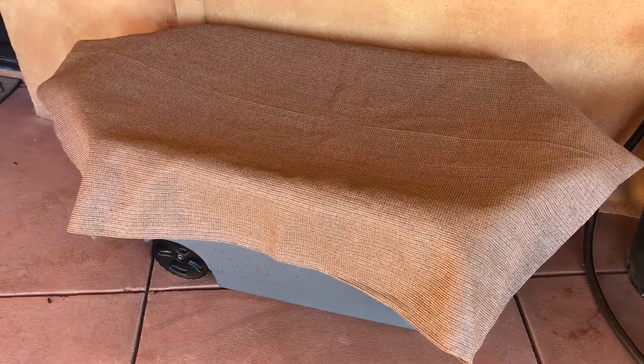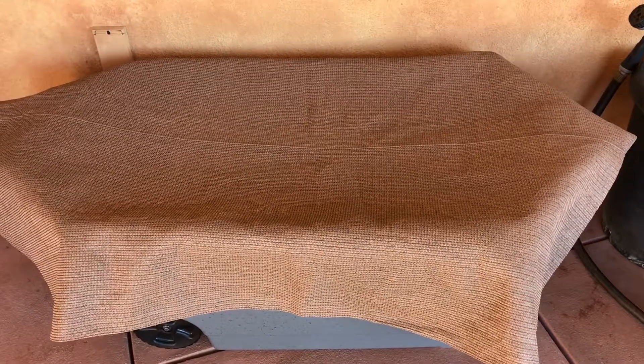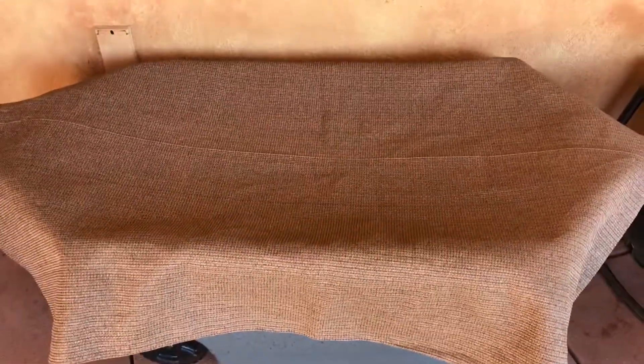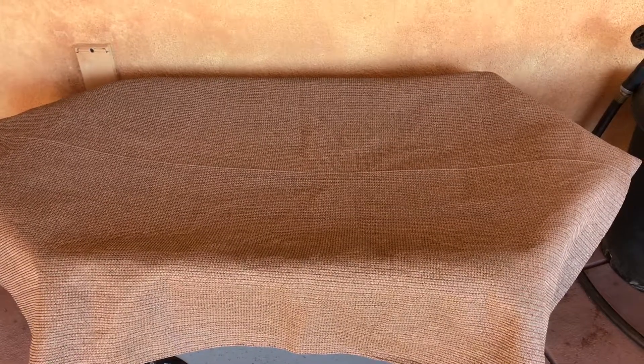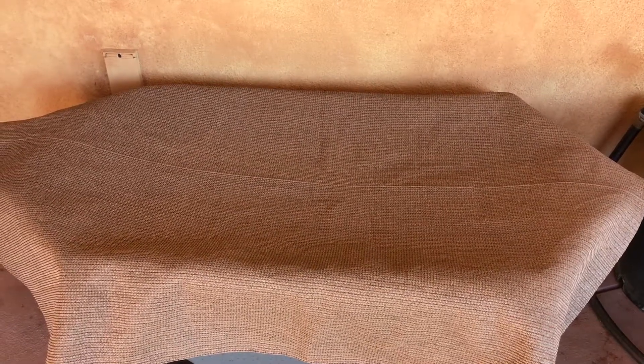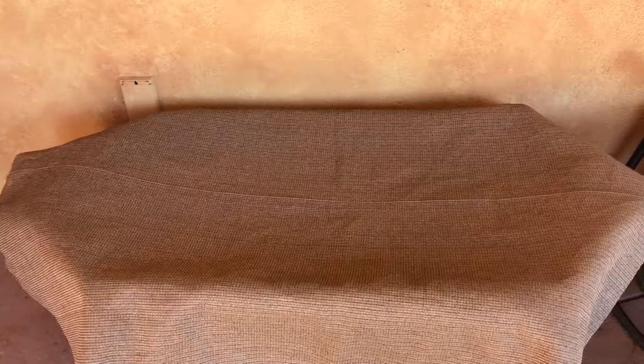Today we're back with the European night crawler bin. We fed them last week, about eight or nine days ago. I think I'm going to start getting this bin ready for harvesting. The last time I checked it had a lot of finished castings. It's recommended that if you want your population to increase, you either split the bin — which I'm not going to do since this is a very large bin — or do frequent harvesting. This bin has been going for about four or five months, so there's plenty of ready compost to harvest. Let's look in on the guys.